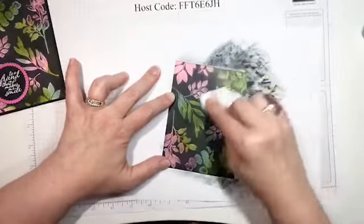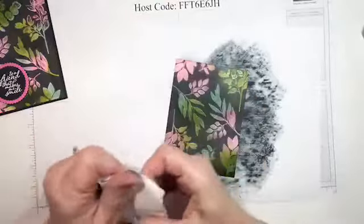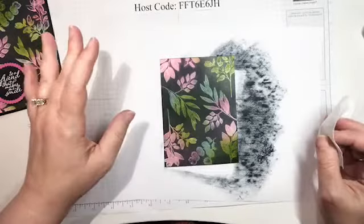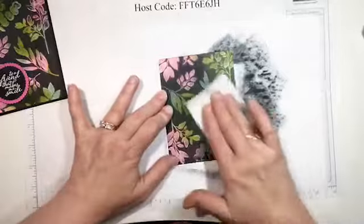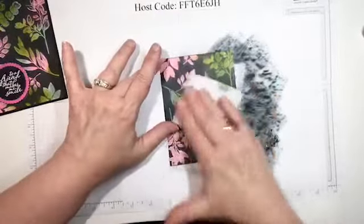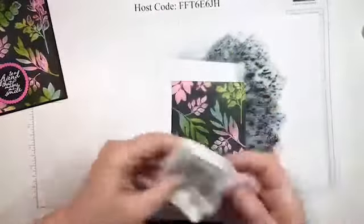Now you don't want to reheat this because you'll melt the embossing powder. After laying down all those ink colors and using the heat gun on them, you don't want to do it again now — you could burn the paper. At this point I would let this dry for a little bit; you wouldn't want to send this card right away. But look at that — is that not gorgeous?